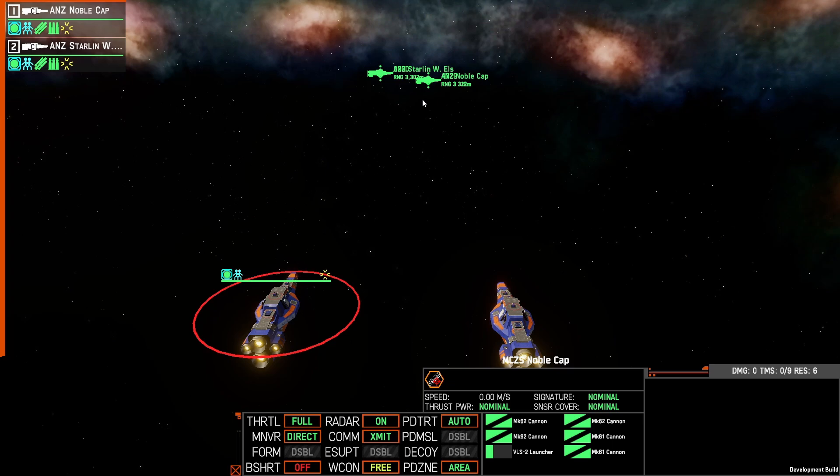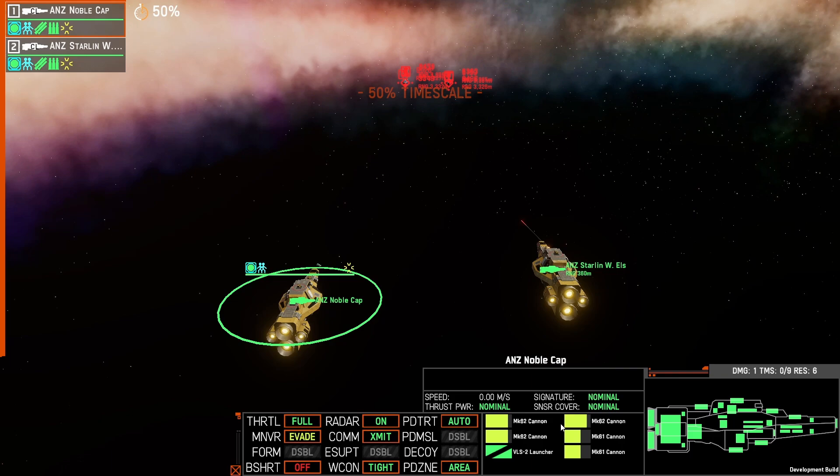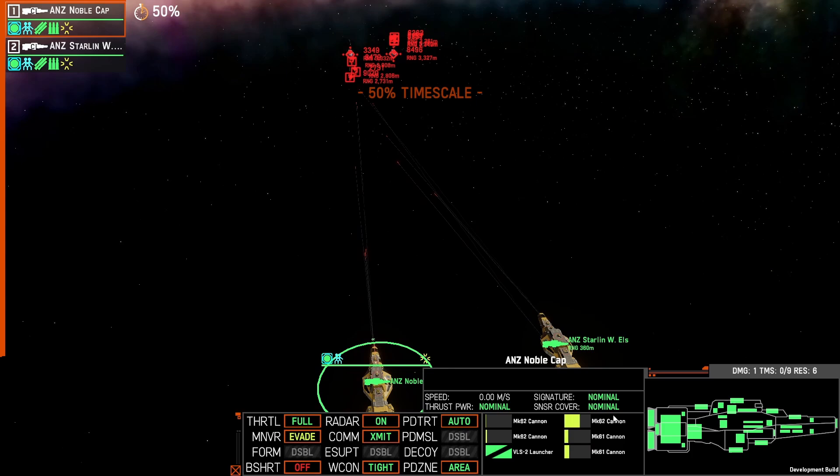Let's watch what happens. As they come in, our ships are currently inactive with no orders given. And here they come — you can see the reload occurring. I'm going to slow it down to 50%, and we can already see the RPF coming out.